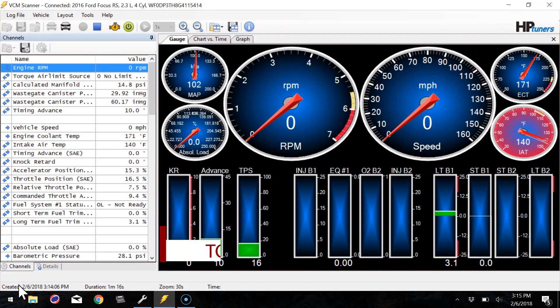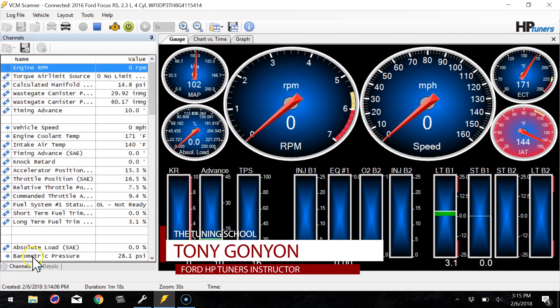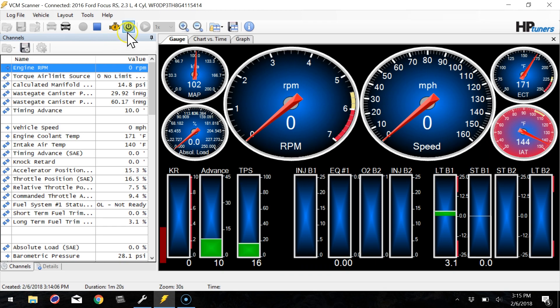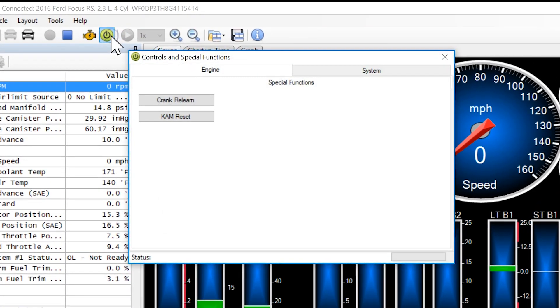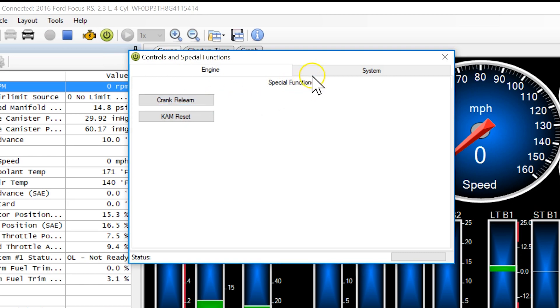For those of you in the RS world, we have a way to turn off the all-wheel drive. So we'd select VO Controls and Special Functions, and we would go right over here to System. We have all-wheel drive disable, and we have an all-wheel drive enable. So you hit the disable button to disable the all-wheel drive. When you're done testing on the dyno, you just re-select your all-wheel drive enable, and it's back on.